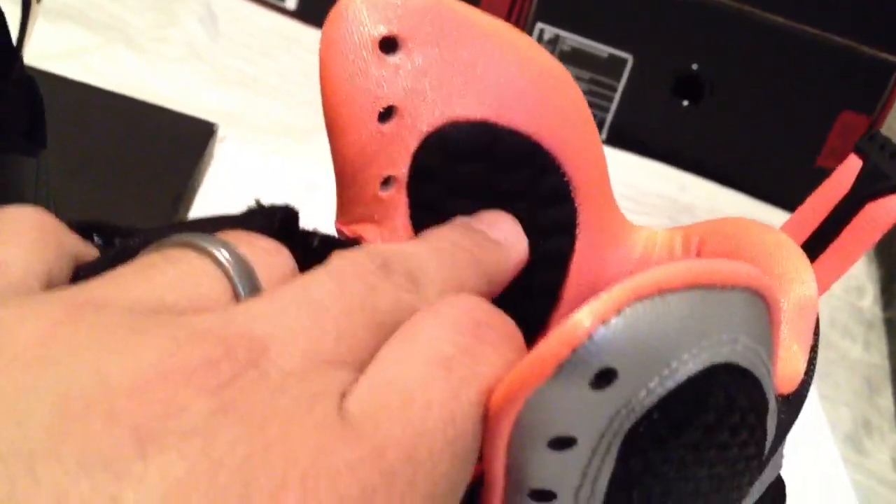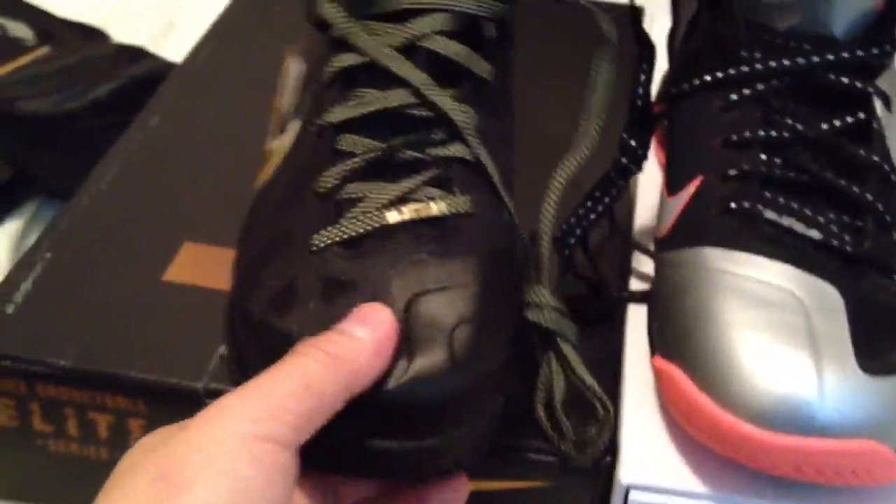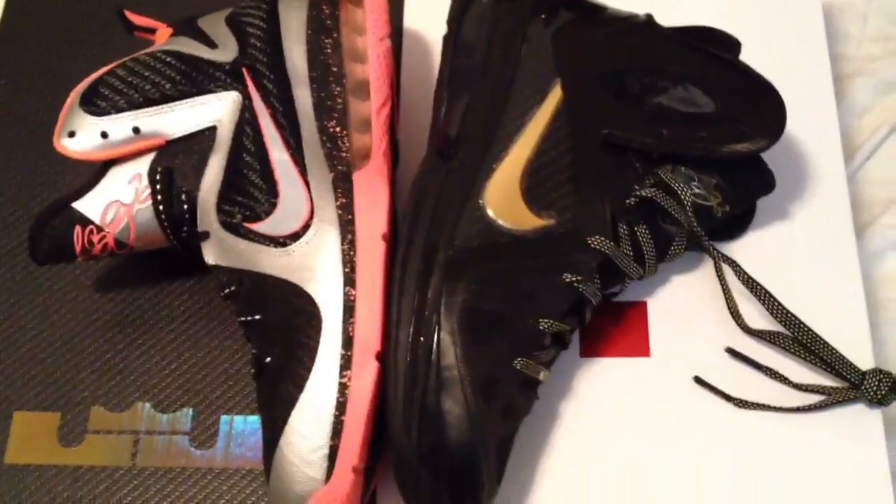You can see on this one the padding from the inner area, and then the Elite doesn't have any because it has that mesh screen. That's my biggest concern — that mesh screen. I don't know if that's going to hold up or not. But all in all, what do you guys think? Do you think it's worth checking out these Elites?